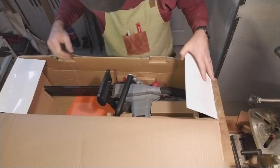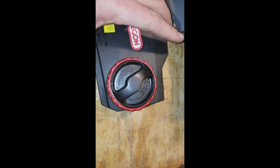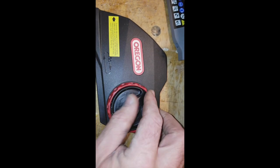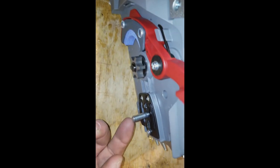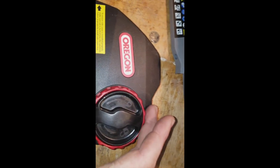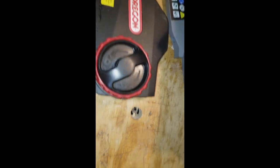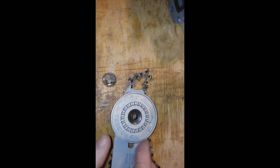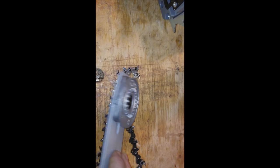It looks like it comes all pre-assembled. We've got a better view now. This inner ring here is what screws onto the shaft — there's a nut here that screws onto the shaft. This outer red ring is what does the tensioning, and it interacts with this piece, which is screwed to the bar.